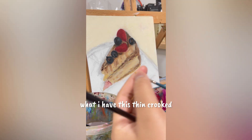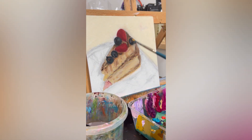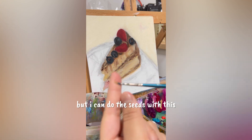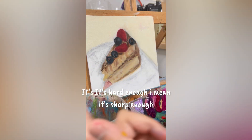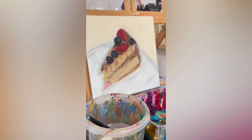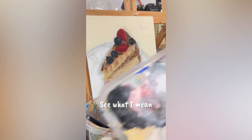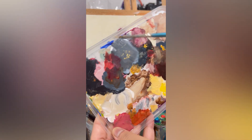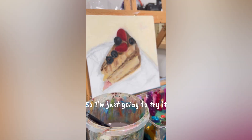You know what, I have this thin, crooked brush — or prush. I don't know if you can see but it's crusty and it doesn't work anymore, but I can do the seeds with this. It's sharp enough. They just dab using this, using the back of the brush. So I'm just gonna try.